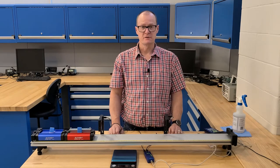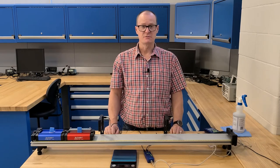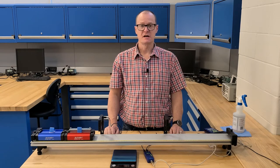Now that the experimentation part of your lab is complete, you can tear down and make sure to clean and disinfect everything as you put it away, then continue on with the rest of the lab. If you have any further questions please don't hesitate to contact your instructor.